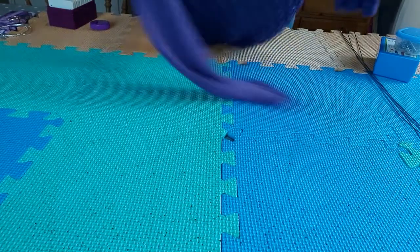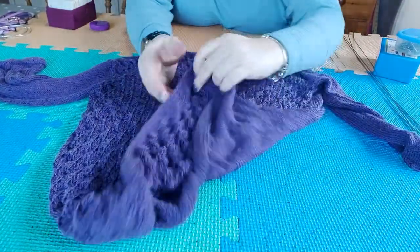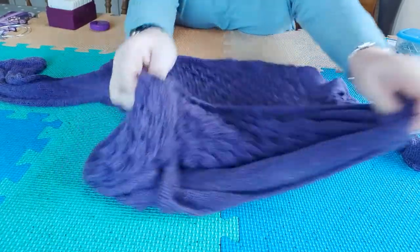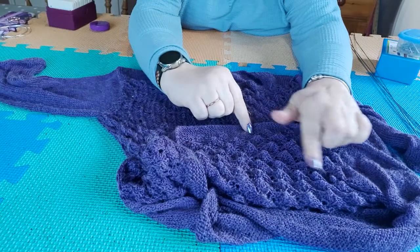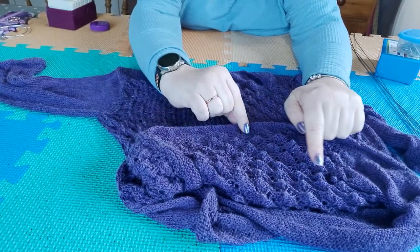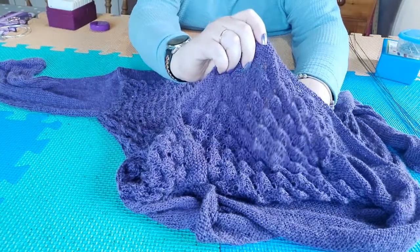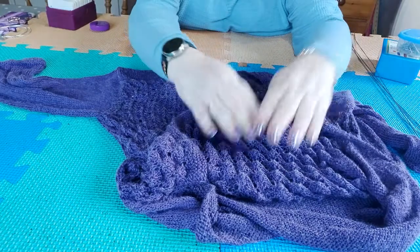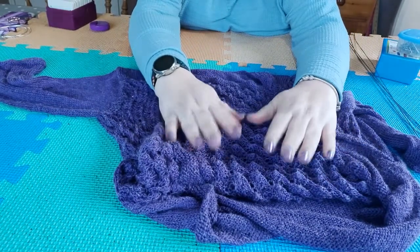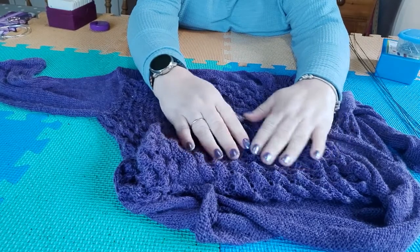Let's have a look at blocking this sweater. Before we start, I'm going to show you something interesting — I should have filmed this before I soaked it but I forgot. If you look here, on the wrong side of the lace, you can see these little almost mountain-top shapes. This illustrates how much this lace actually needs blocking, because you don't really want it looking like that.